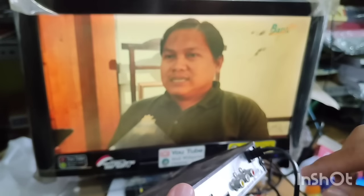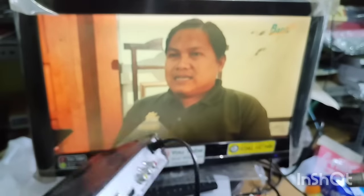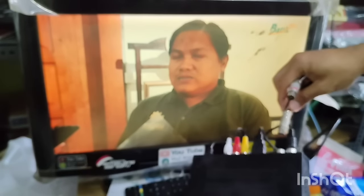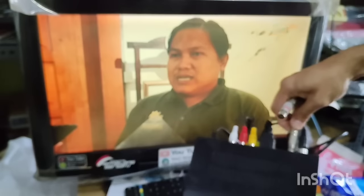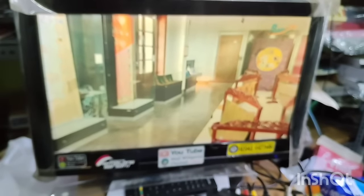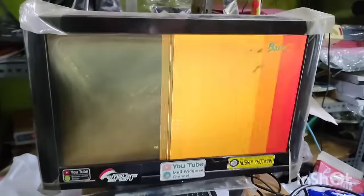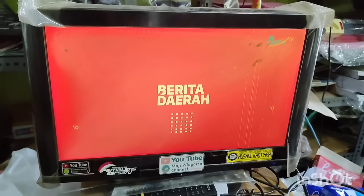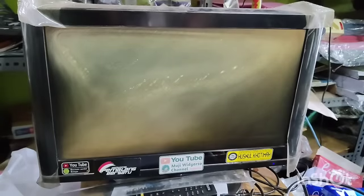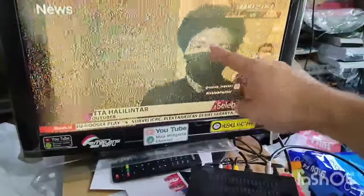Yang biasanya kalian langsung ke antena, kalian masukkan ke sana. Ini saya akan pasang ke set-top box yang saya update. Ini saya masukkan ke bagian yang sini. Kemudian yang satunya — yang male — itu masuk ke televisi bagian belakang. Sudah saya colokkan. Kemudian kalian tinggal mengambil remote televisi kalian seperti biasa untuk yang siaran analog. Ini saya mencoba ke siaran analog.